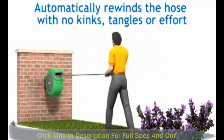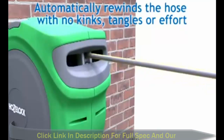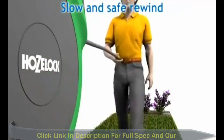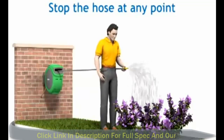HoseLock AutoReels automatically rewind the hose with no kinks, tangles or effort. The AutoReels feature patented technology, making the hose easy to pull out and guarantees a slow and safe rewind. Hose can be stopped at any point for you to water.